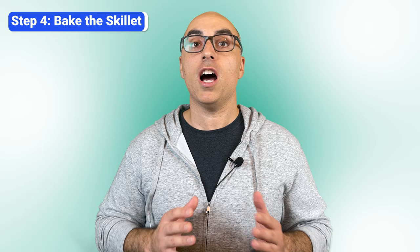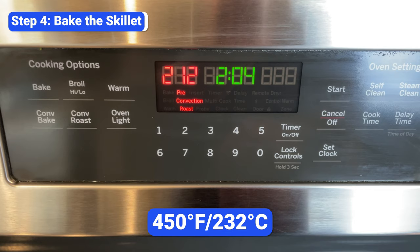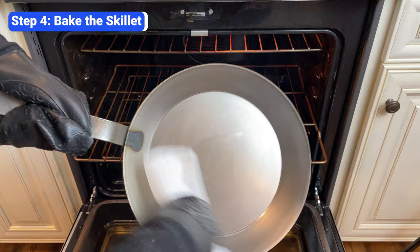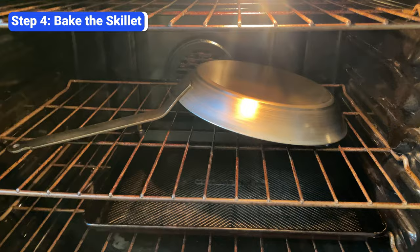The biggest mistake people make at this step is not baking the skillet at a high enough temperature. For the oil to properly bond to the carbon steel, it needs to be heated slightly above the oil's smoke point. Since ovens aren't 100% accurate, aim for 25 degrees higher. Since I coated this skillet in grapeseed oil, which has a smoke point of 420 degrees Fahrenheit, I'm going to bake it at 450. You don't need to preheat the oven — just let the skillet heat up gradually as the oven heats. Once the oven reaches 450 degrees, let the skillet bake for 15 minutes, then carefully take it out and wipe down any excess oil one last time. Put it back in the oven for another 45 minutes. People often make the mistake of not letting the skillet bake long enough — it takes time for the oil to bond to the carbon steel and harden.